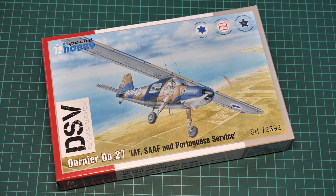Hello everyone! Today we have a new video review and as you can see, this time we are going to check a fresh release from Special Hobby.